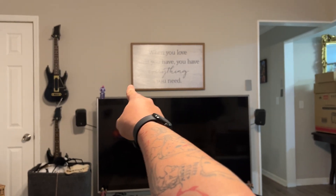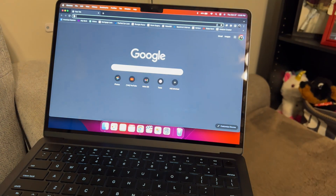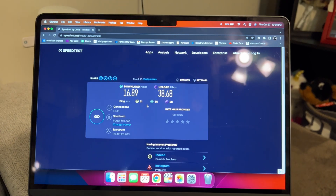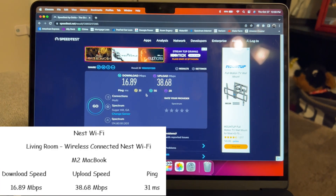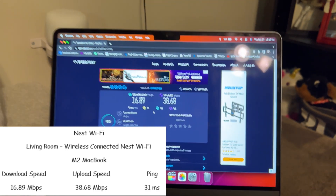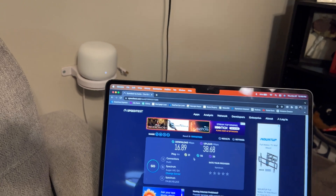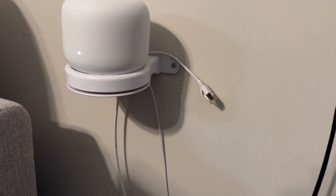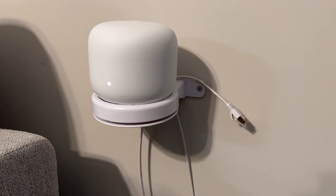The Nest WiFi router is now running completely off wireless, talking wirelessly from here all the way to my back room. As you can see, there's a massive difference — the ping and upload are essentially the same, but only 16 meg download. This is why a wired backbone is so important with these types of mesh networks.